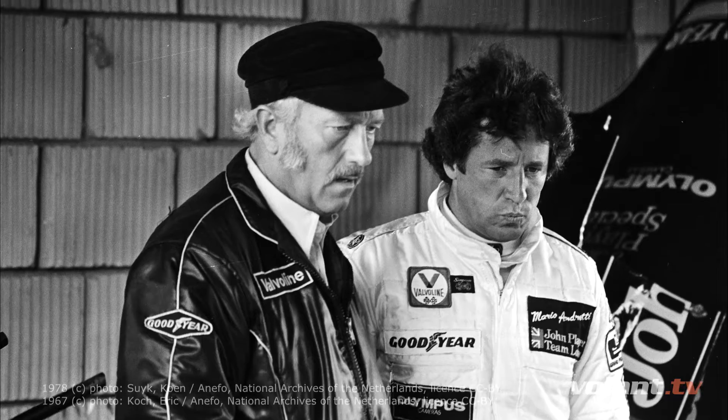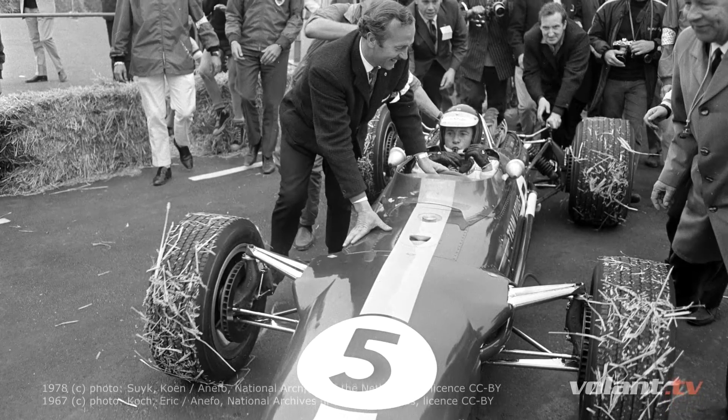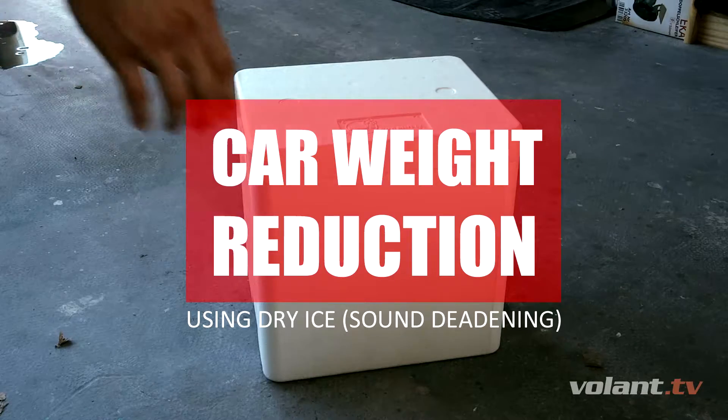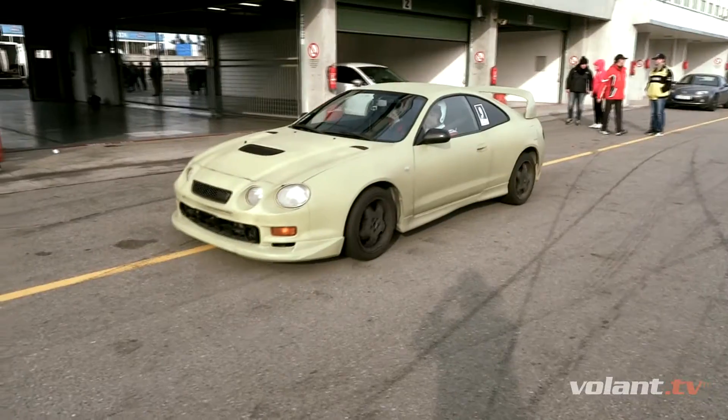Colin Chapman, the famous inventor behind the Lotus brand, said: 'Adding more power makes you faster on the straight; subtracting weight makes you faster everywhere.' In other words, shaving weight from your car is the cheapest performance mod you can do — and this was the way I was about to take with my Toyota Celica.